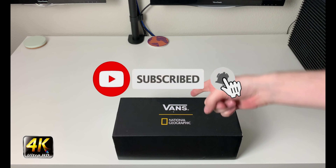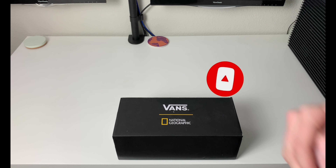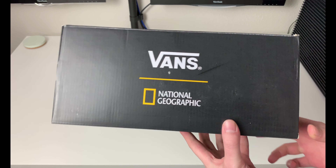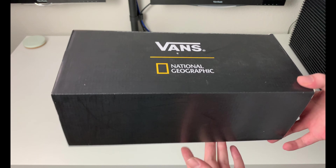Hey, what's going on everybody, welcome to the channel. Today if you enjoyed this review please drop a like, subscribe down below, and I appreciate all the support. As you can see we have a different review in front of us today — it is a Vans National Geographic collaboration. They released a couple of different pairs of these, which we'll get into in a second.